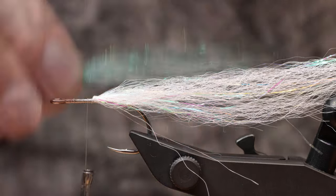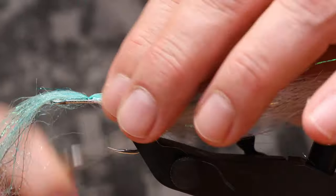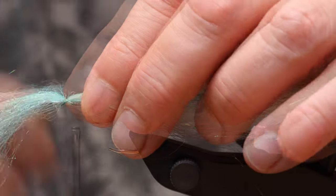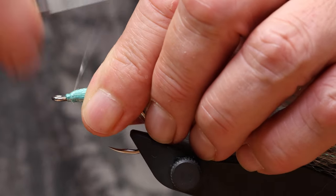Next I'll be tying the pike dubbing in the flash version. It's a great dubbing for these size flies. This dubbing contains flat crimped fibers that imitate small fish scales. There's also a small amount of flash fibers, as the fish scales are also subtly pearlescent.